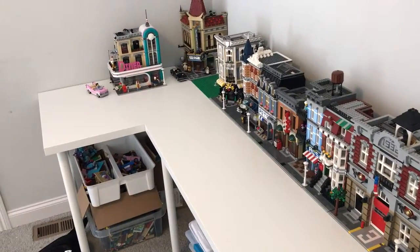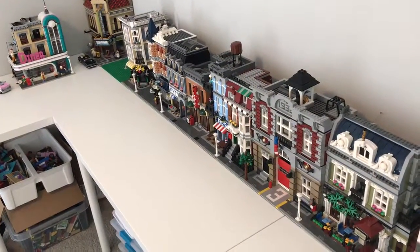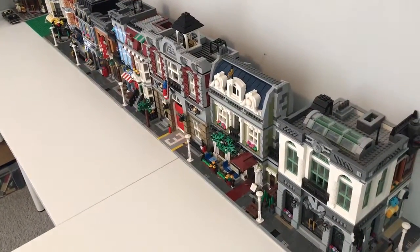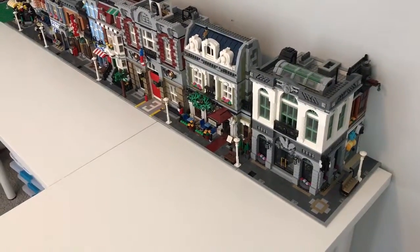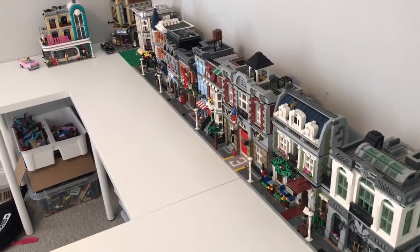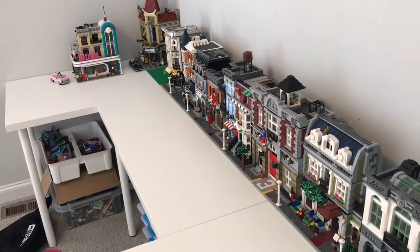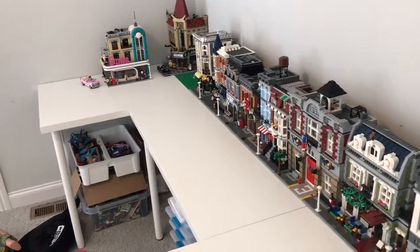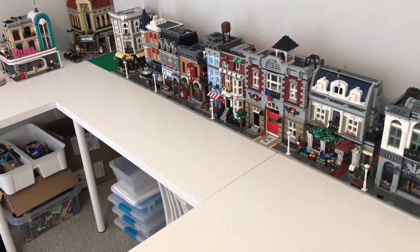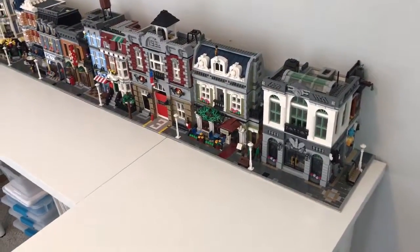There's a nice bright egress window in the basement so it'll provide some nice natural lighting. But until that room gets built sometime by the end of spring, I've set up a temporary station up here in the loft — about three stories up from the basement — just to line up the modulars and see what we have. We only have three of the IKEA tables set up right now.